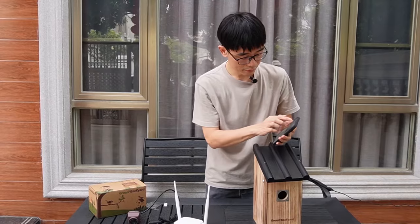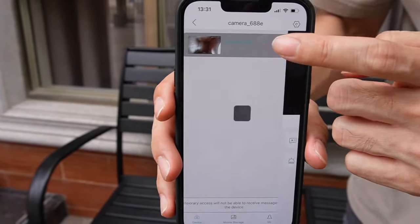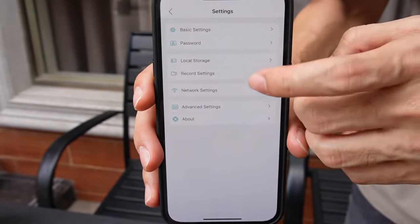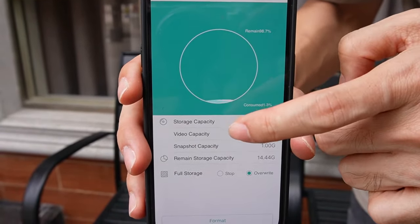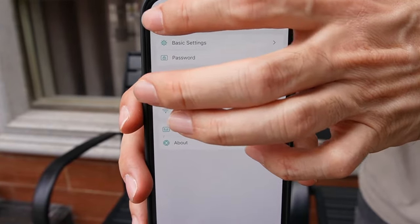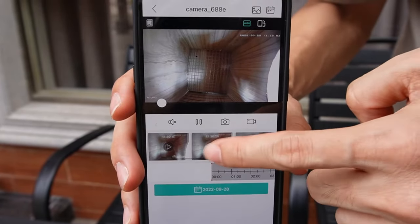Let's go to the app and find the camera. This is the live video from the camera — the camera is now live. We can go and check the microSD card. From here you can see the local storage. The microSD card is being detected by the camera and it is showing the capacity. Also, the camera is already recording. Now from the live video you can see the local playback — this is the footage now being saved to the microSD card.